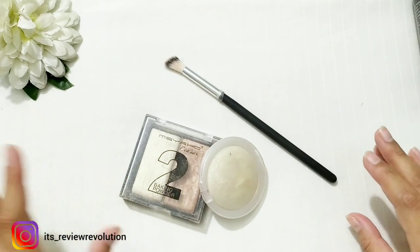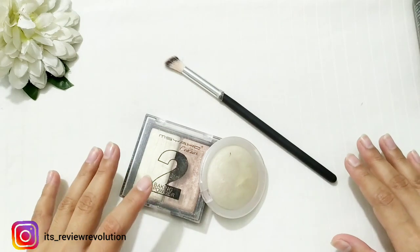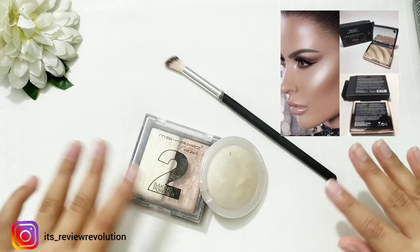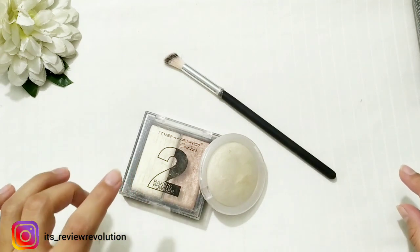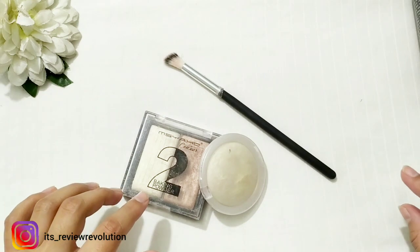Or sometimes from the start there is no glow from the highlighter. So I am here with a solution — today I will tell you a hack so that your highlighter will be long lasting and will have a complete glow. Let's start the video. Before starting, if you are new to the channel, hit the subscribe button, like button, and share with your family and friends.